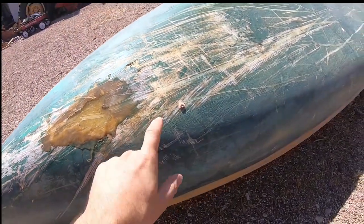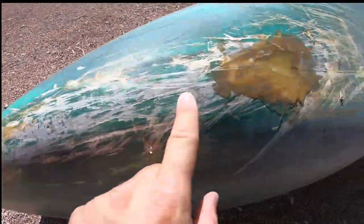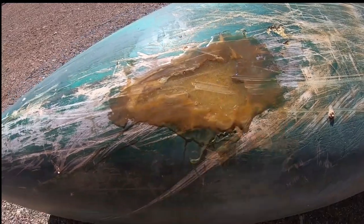This is pretty brittle — it's old and sun-faded. So might have to patch a couple more places as we go. But it did its job. We'll see how many more trips it holds up for.